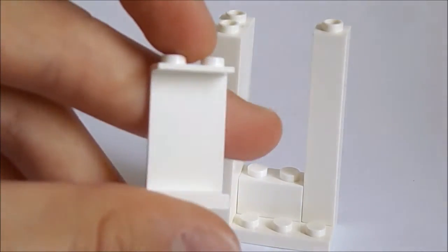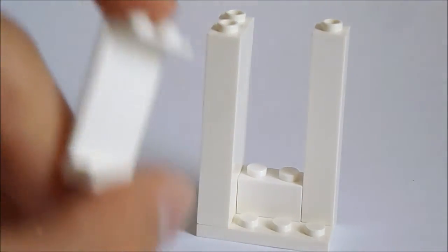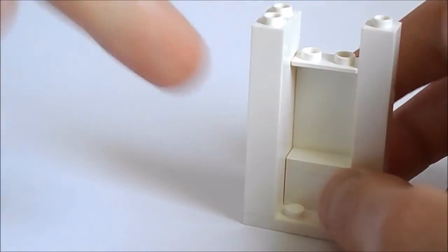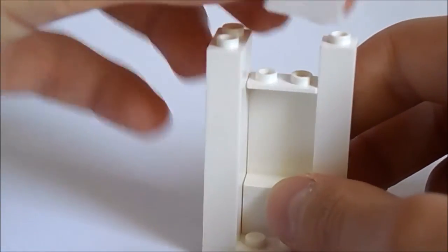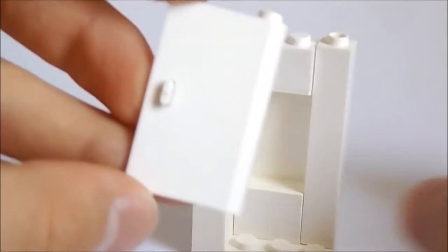Then you should try to get this kind of white window piece — this piece is very very cool, it adds a bit more space to the refrigerator. Then add another 1x2 white brick right here.